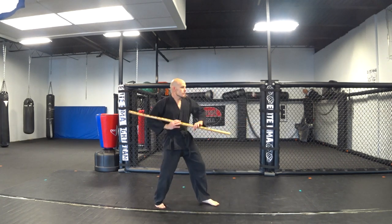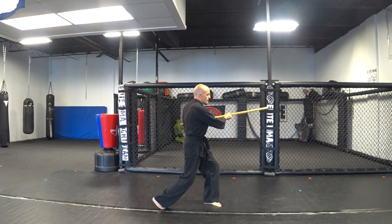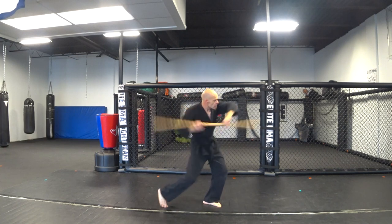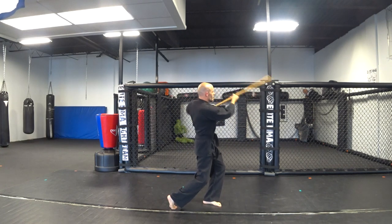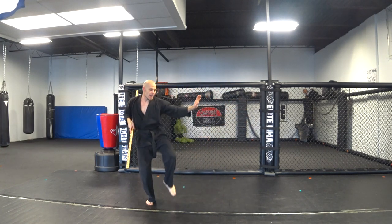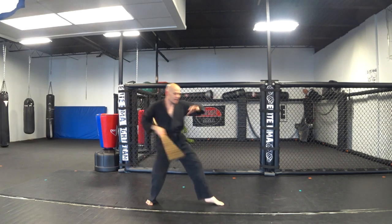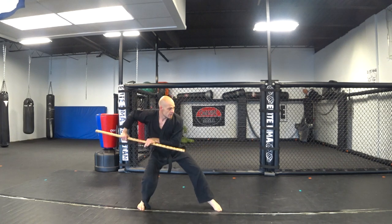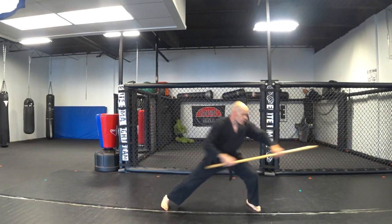First strike, second, straight down, bring it up, bring it around for a block, come back around with a kick, and then lunge forward.